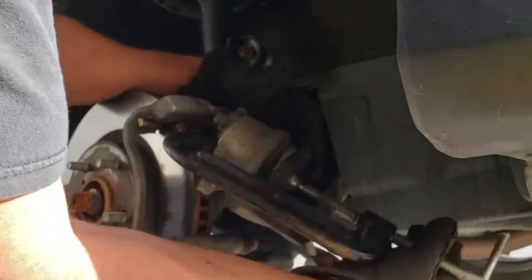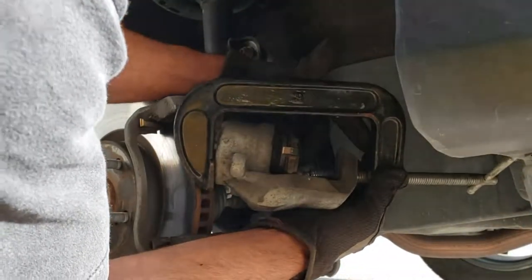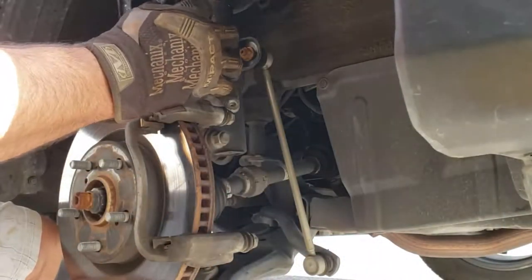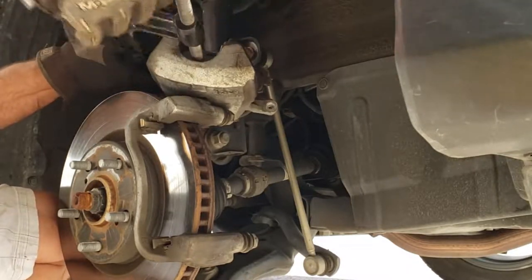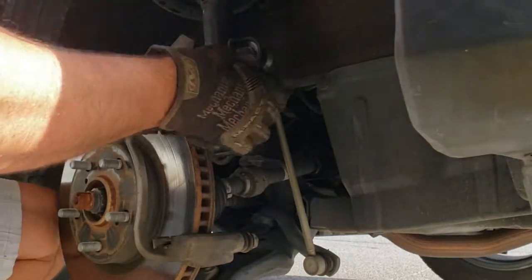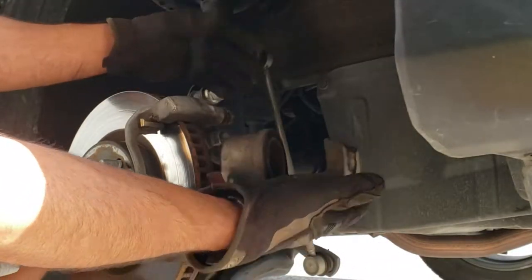I use the brake pad because otherwise the C-clamp's threaded area would go into that pocket, and it takes longer to thread that — this is faster. So I'll get this situated and push this back. It's going in easy, good sign. Nothing's leaking, good sign. Car's a year old, 50,000 miles on it — that's a lot of driving for a year. And so it should look like this when you're done: the piston here is pushed all the way in flush. Good to go.